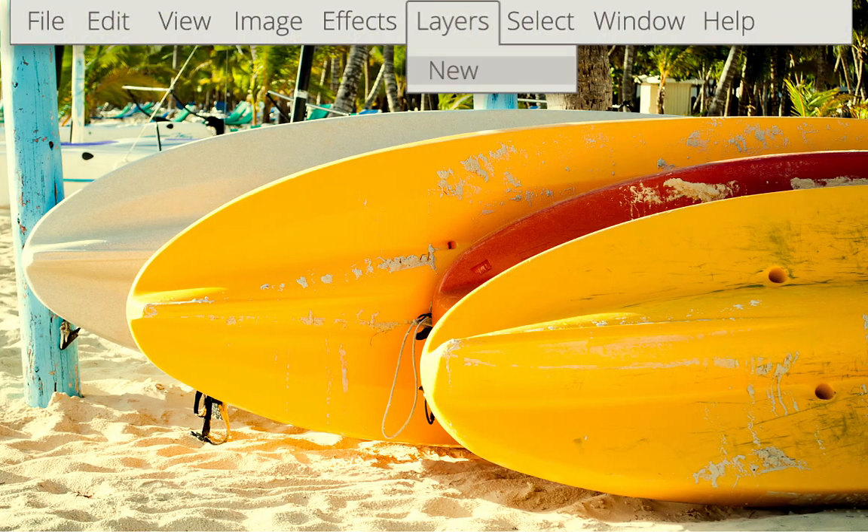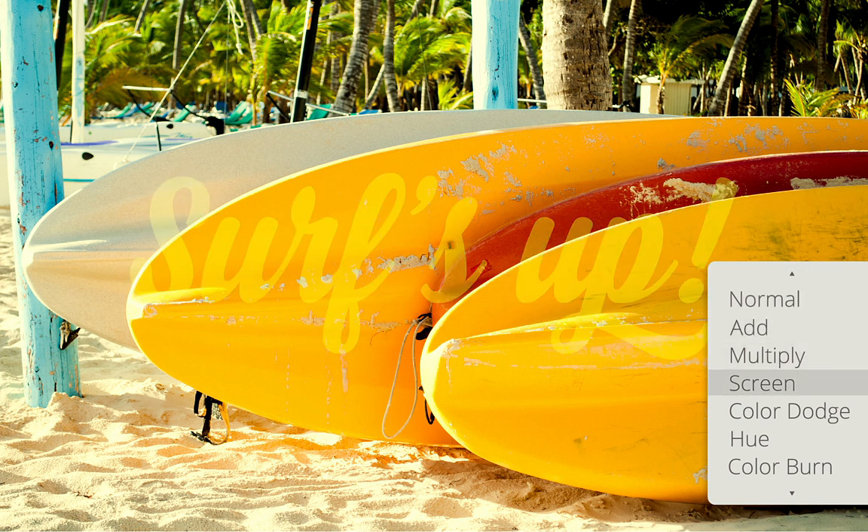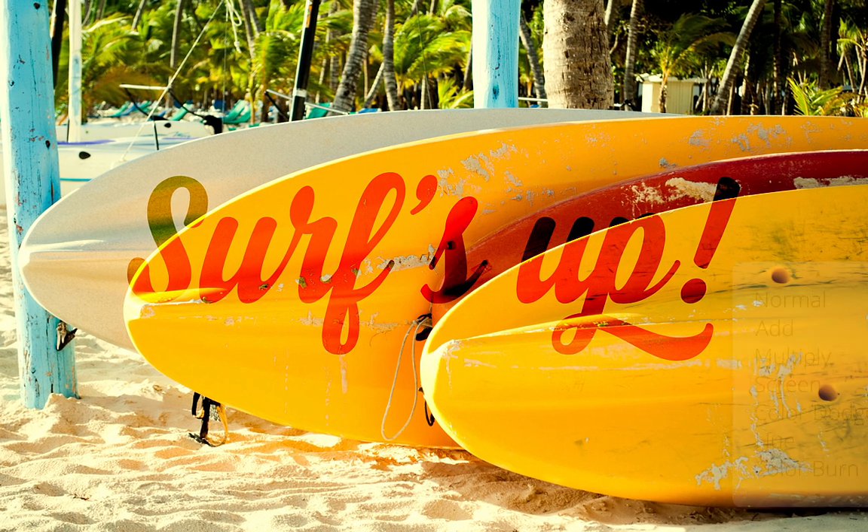Layers have been improved for more intuitive control — easily create new layers or layer groups and add a stunning visual dimension with brand new blend modes.